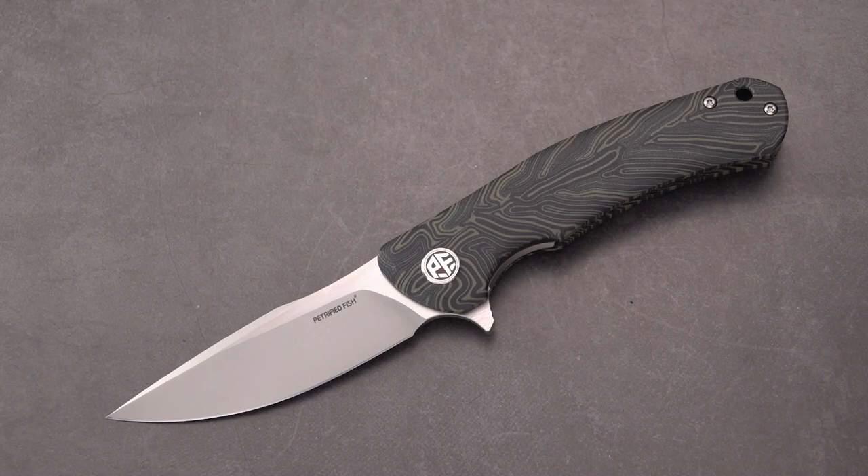We have in front of us the Petrified Fish Warrior. This was delayed a few times in delivery by Amazon for one reason or another. If you've received a Petrified Fish knife through Amazon, even through Prime, the package looks like it came from overseas inside the Amazon Prime envelope — lots of layers of plastic bag tightly wound around with tape. I had to unearth about three layers to get to this knife, but here we have it and I'm liking it.